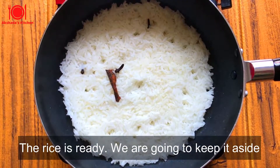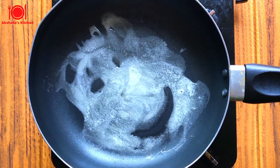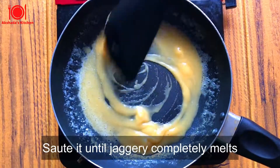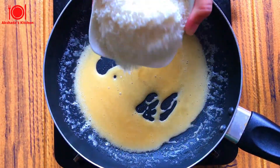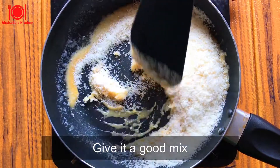I'm going to keep the rice aside. In another pan, I'm going to heat the butter. Let's add jaggery and sauté it until the jaggery completely melts. Now I'm adding coconut powder — mix it well.